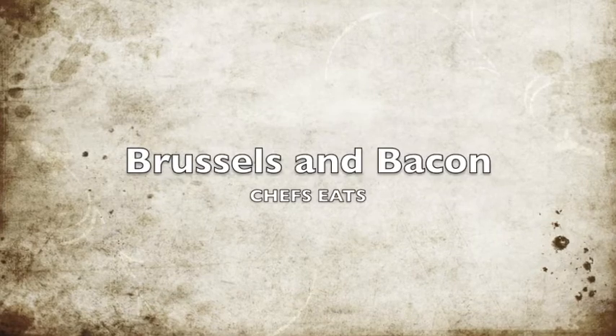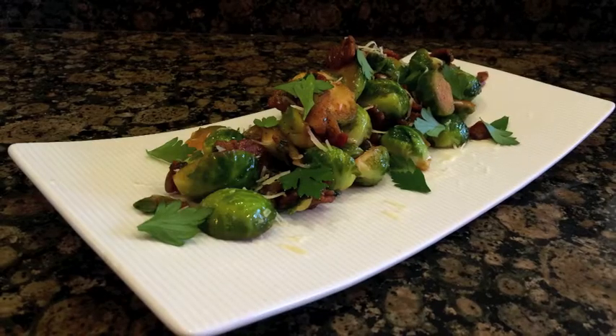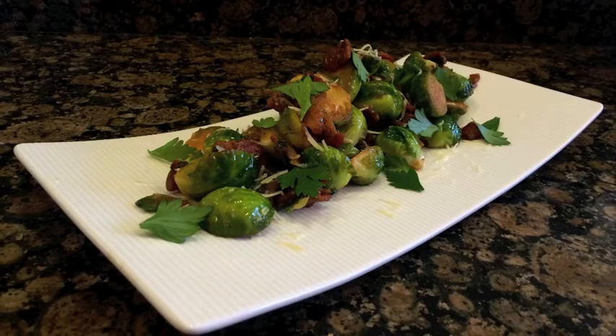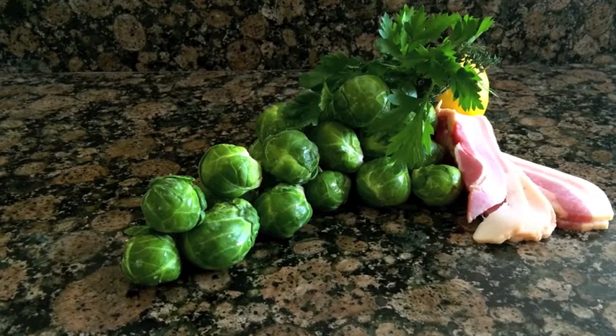Hi everyone and welcome back to Chef Seats. Today we're going to be making my fall favorite, Brussels and bacon. A lot of people hear 'Brussels sprouts' and go running for the hills, but with this combination of Brussels, bacon, and maple syrup, we're going to be loving it for the holidays. And just like always, we're only going to need a few simple ingredients. So let's get started.